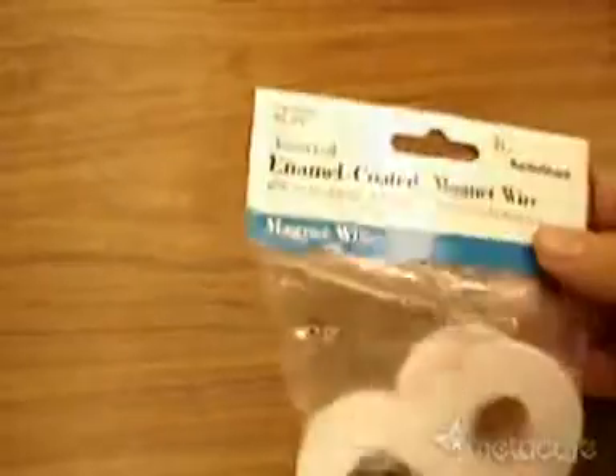For this we need wire — enamel coated spools of wire from Radio Shack — magnets, large ceramic block magnets, a specialized light bulb, and a nail. And cardboard.